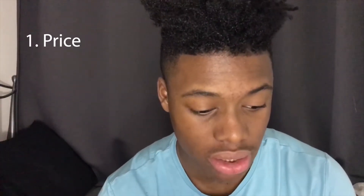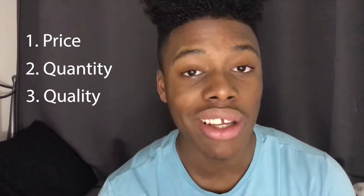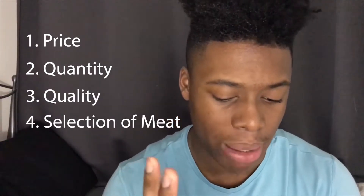Yes people, now time to review the footage you saw. I want to talk about four things specifically: price, quantity, quality, and the selection of meat that they gave me in the package.